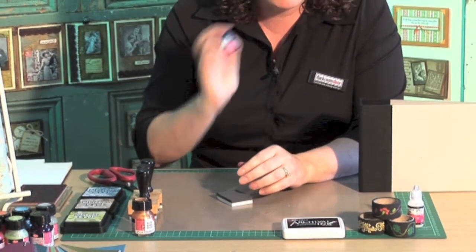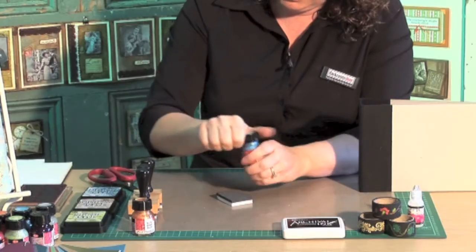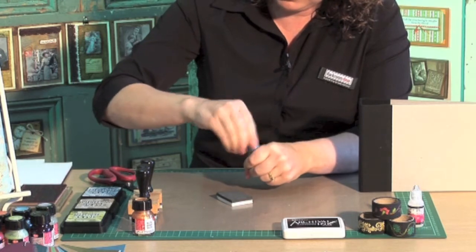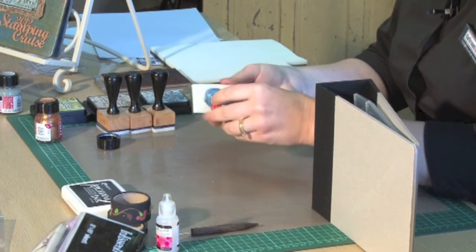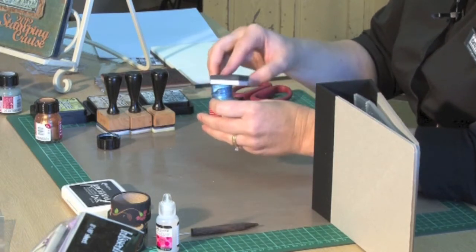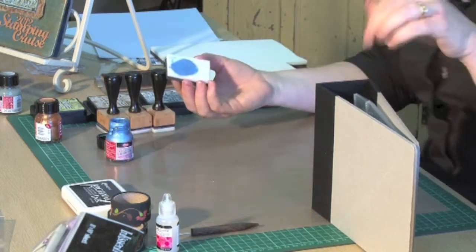So to mix up the metallic, you just need to give a little bit of a shake. Shake that one up — it's quite tight on this one. Then you just need to pour a little bit on your cut and dry. We're using the white side of the cut and dry because that is the foam side. The black side is basically just for you to hold on to.